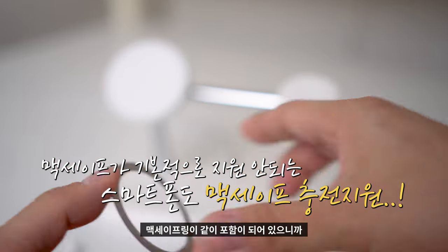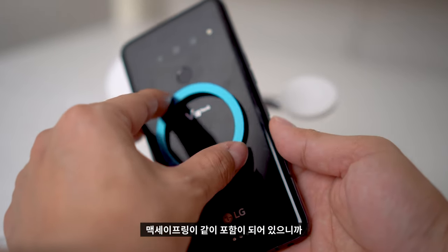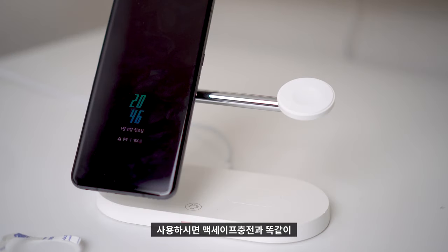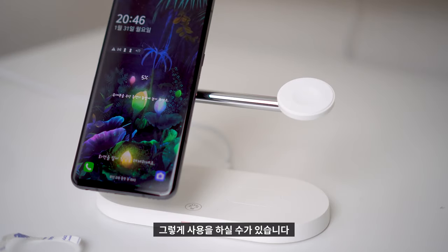이 제품에는 MagSafe 링이 포함되어 있으니까 MagSafe 링을 부착해서 사용하시면 MagSafe 충전과 똑같이 그렇게 사용하실 수가 있습니다. (This product includes a MagSafe ring, so by attaching the MagSafe ring you can use it just like MagSafe charging.)